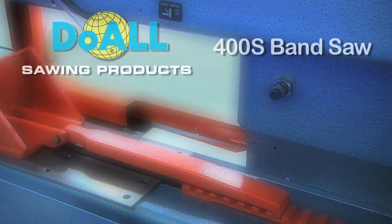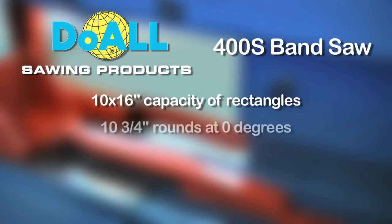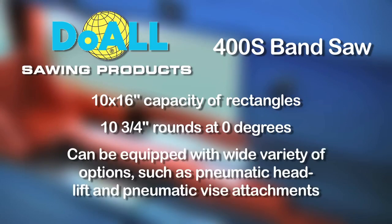The 400S features a 10-inch high by 16-inch wide capacity of rectangles and 10.75-inch rounds at 0 degrees. This manual machine can be equipped with a variety of options to further ease operation, such as pneumatic head lift and pneumatic vise attachments.